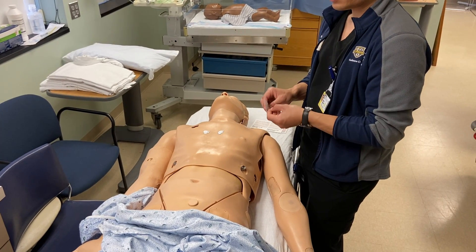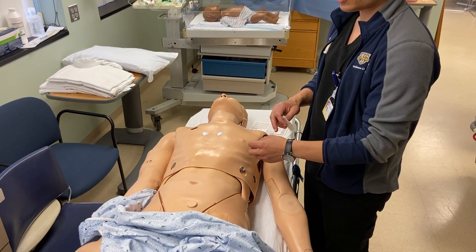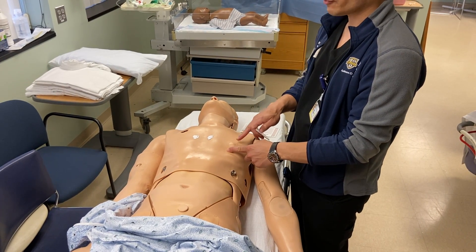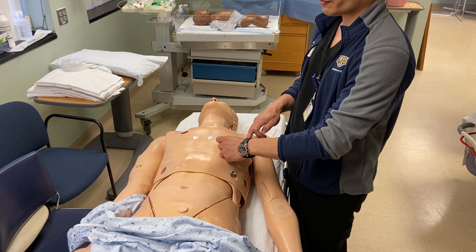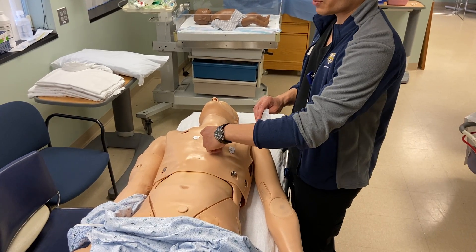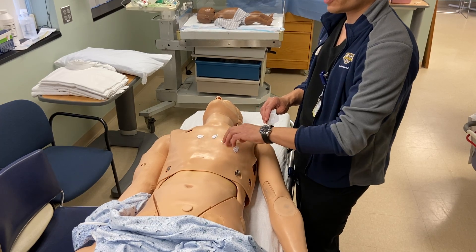Right across, then we'll skip V3 and go to V4. V4 is going to be in the fifth intercostal space at the mid-clavicular line. We'll put V4 right there, and then we'll go back to V3 and put it midway between V2 and V4.